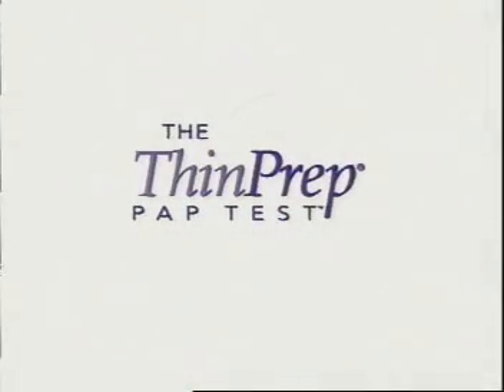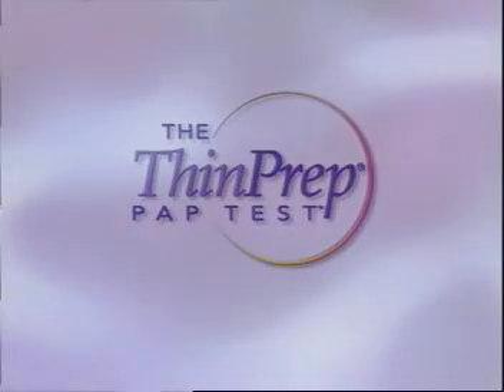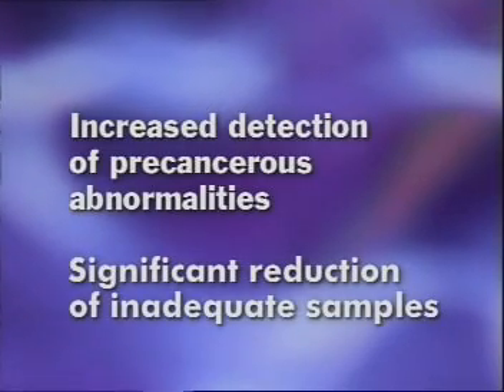After 50 years of service to women's health, the conventional cervical smear has finally been improved upon with the ThinPrep Pap test. The ThinPrep Pap test directly addresses the limitations of the conventional cervical smear by increasing the detection of abnormalities and significantly reducing the number of inadequate samples.